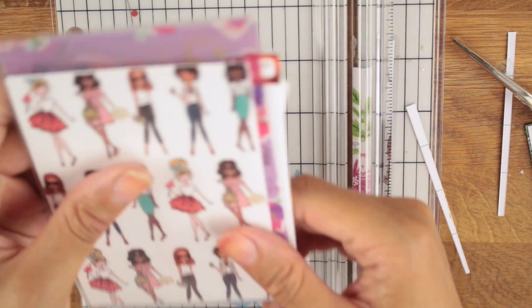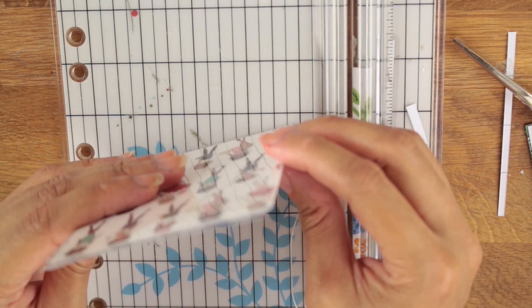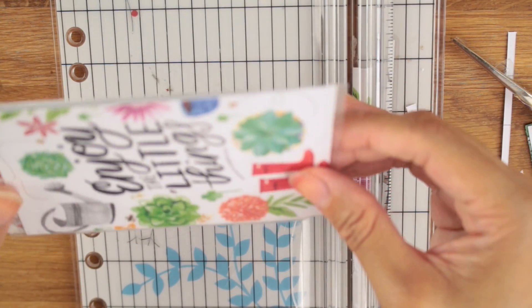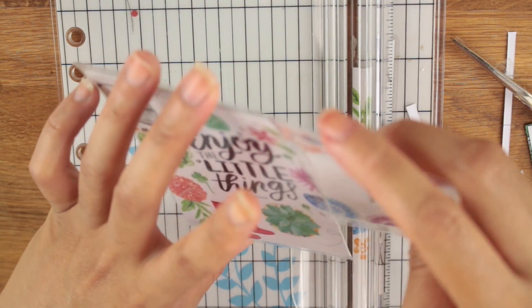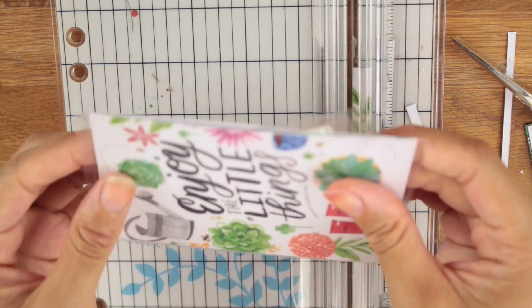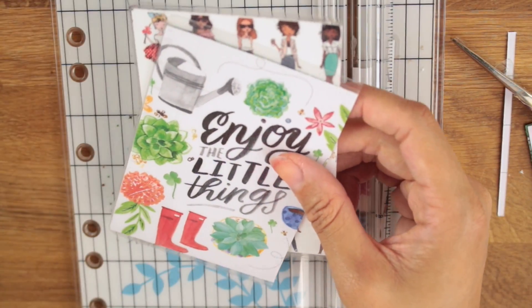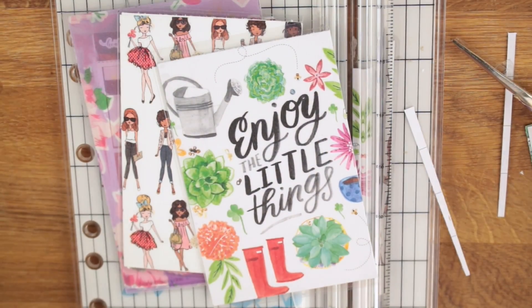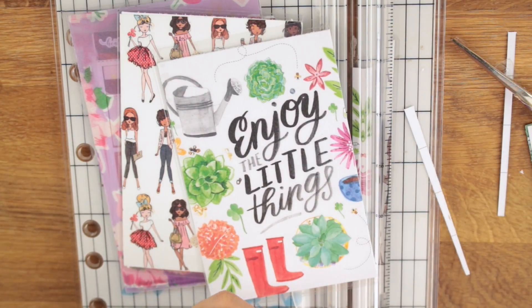That is exactly how you make it. It's a little bit more shallow on this one, but it's on there and now we have another pocket. You can put whatever you want in here — like if I want to put these planner affirmation cards in here, I totally could. And there are your pockets. I hope that was pretty easy for you to follow. I love making pockets because they're cute. You can make them with any kind of cardstock, or you can leave them blank and just do laminate if you really want to. I do hope you guys enjoyed this video — if you have any questions or comments, leave them down below and I will see you all next time. Bye!